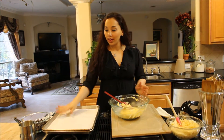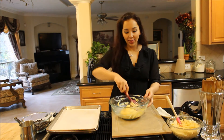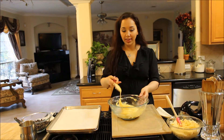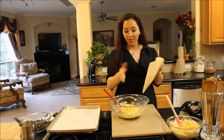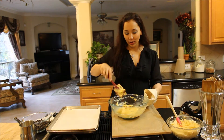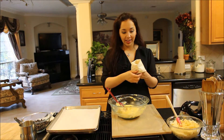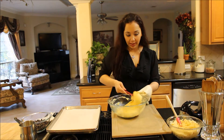I have my parchment paper lined baking sheets ready to go, and this dough is completely ready. It literally took like 10 minutes from start to finish. In French you call this a pâte à choux — I think that's how you pronounce it, but I could be wrong. Anyway, you use this dough to make profiteroles, cream puffs, and eclairs, and it's this simple to make with just some basic ingredients.